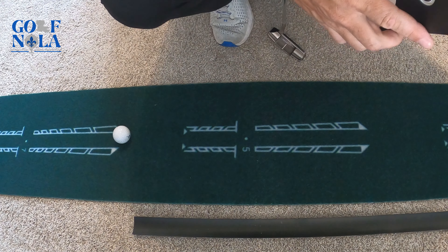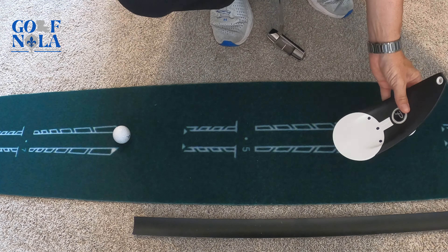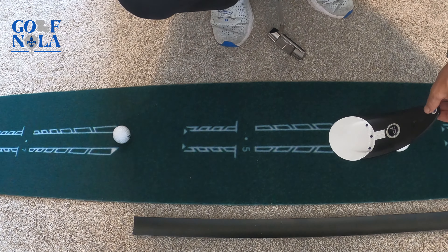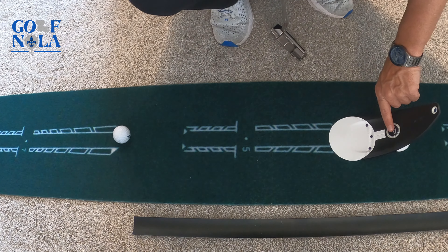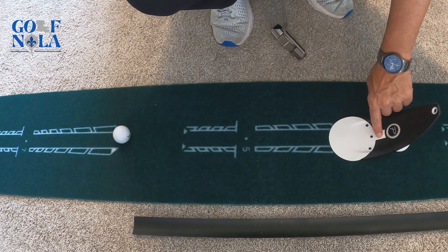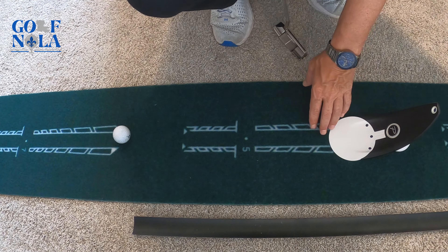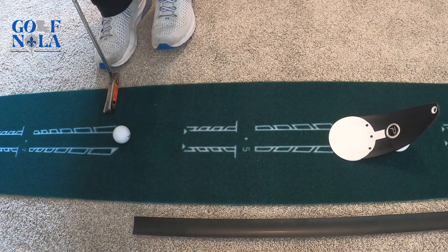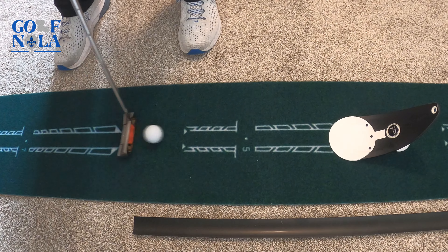It has a nice compact design that folds down and slides right into the golf bag. When you fold it out, you have your target — basically the cup — and you can aim at several different spots. There's a small back part: if the ball rolls up the ramp and sits in it, that's considered a perfect pace. It also has a hole for an alignment stick, which is not a bad idea, though I do have one problem with it which I'll get to in a minute.